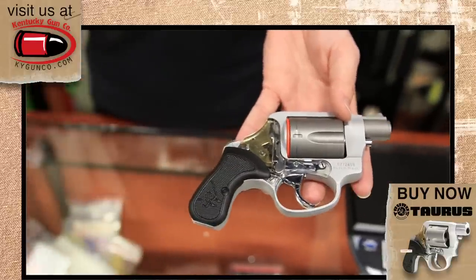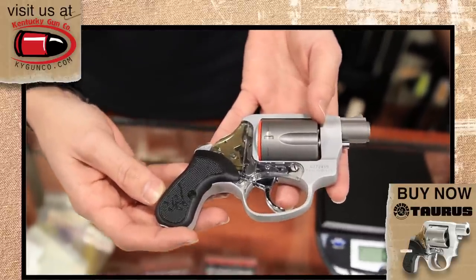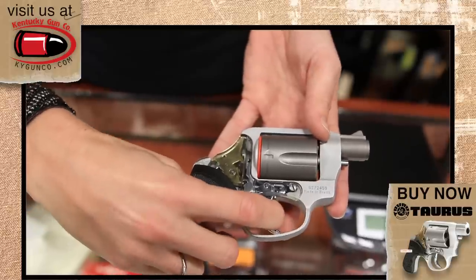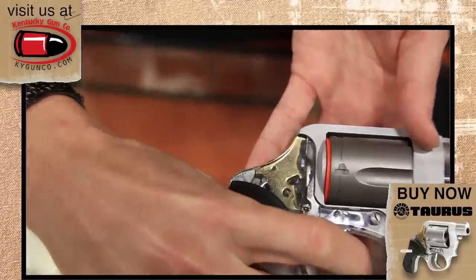It's going to be either a hit with people or they're just not going to like it. It's all about personal preference, but it is definitely one unique feature to the gun. It allows you to watch the function of the revolver — a really neat feature.